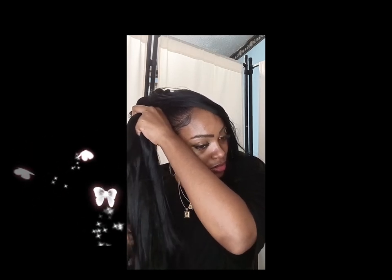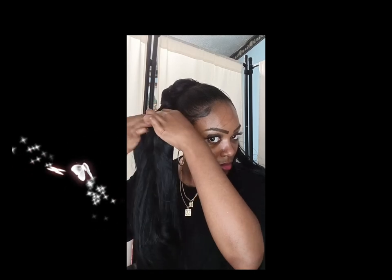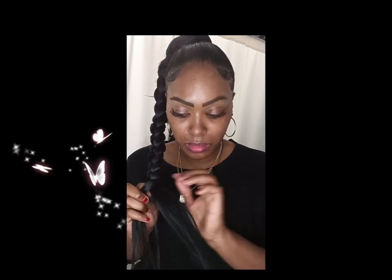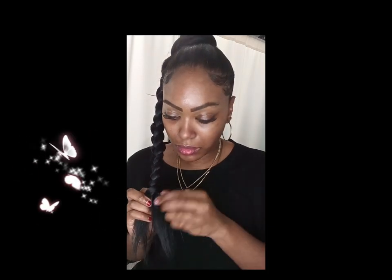So I'm just making sure as I'm braiding, I'm detangling the braiding hair because I want my braid to look very pretty and neat. I had a hard time because I was overthinking, but I finally got it. I'm just taking it easy, braiding section by section, not rushing myself, taking my time. I braid it all the way down and I use my Neat Me braid gel, which is one of my favorites.